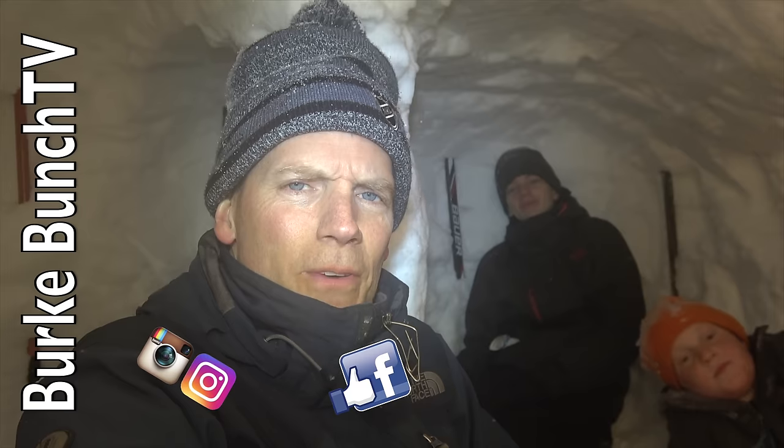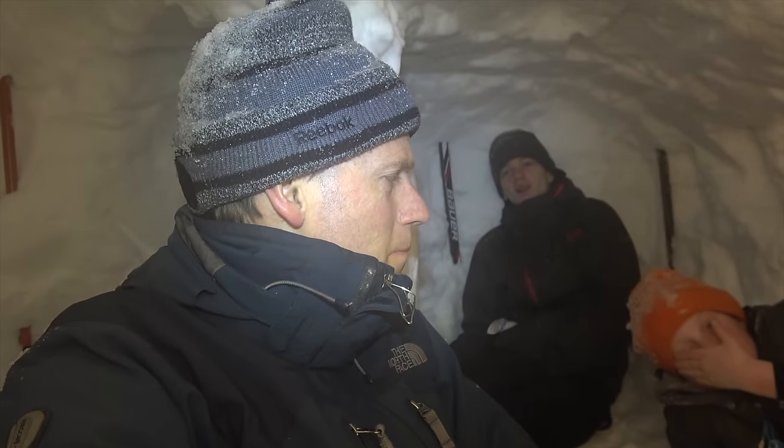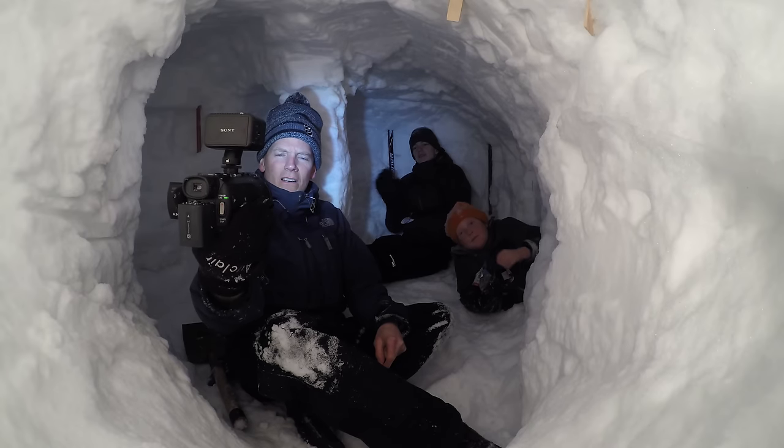So we hope you've enjoyed this Ultimate Snow Fort number six. If you have ideas for how to make our snow fort super cool, put them in the comments. Check us out on Instagram, Facebook, and Twitter — all under Burk Bunch TV. We'll see you next time. Say bye boys! Bye boys!